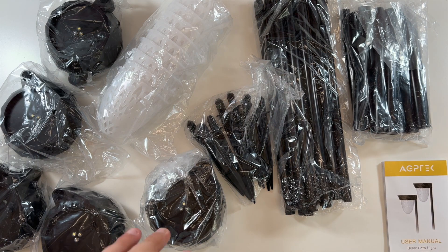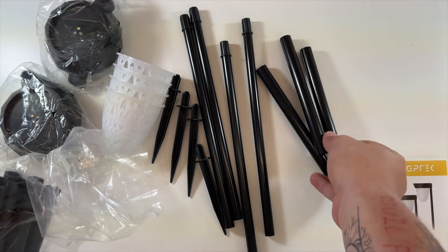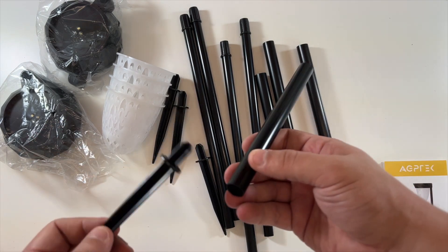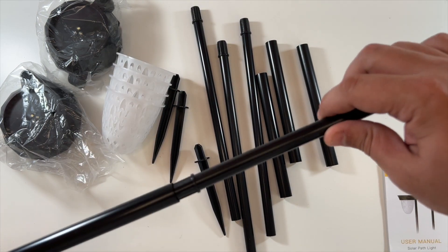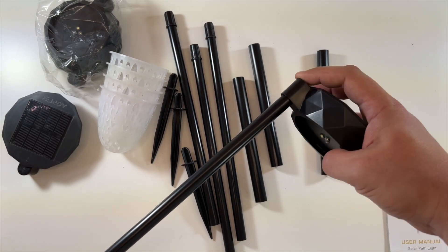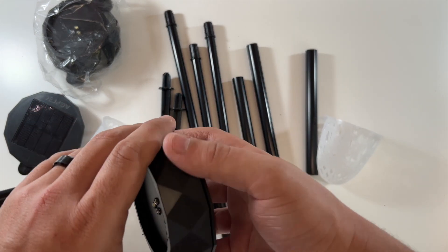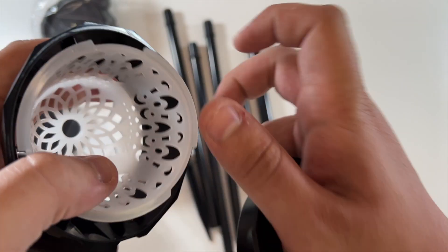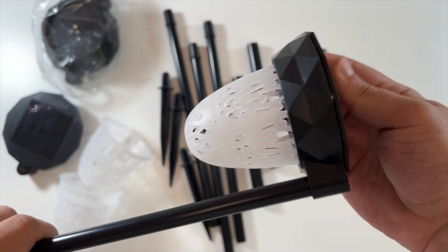We're going to put together four of these. The sticks go together pretty simply — start with your spike, which slides down into the base, then take your longer pole and push it in. Once you have your whole stick, take this side and push it in here. To put the shield on, you break this piece away, drop the shield down in, then pop it back on — and there we go, one light is ready to go.